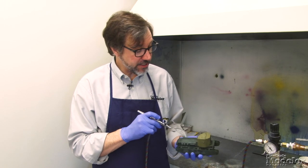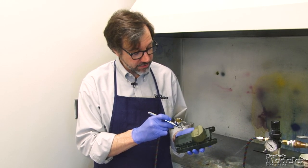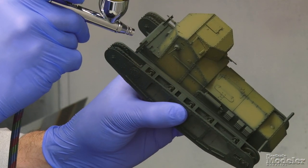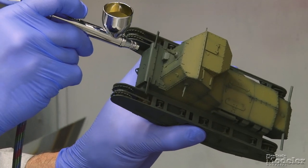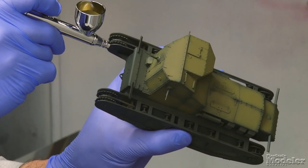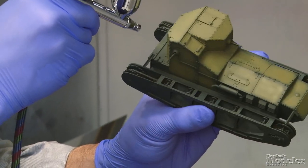So that's the side of the casemate done. I'm just going to continue doing the same thing over the entire model, gradually building up each panel. There's no really right or wrong way to do this either — it's really a matter of how much you want to do, what effect you're looking for, and what you like.